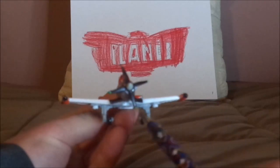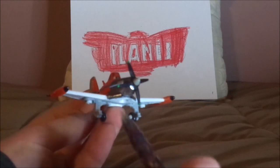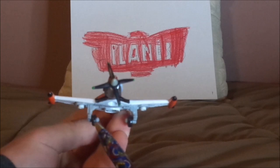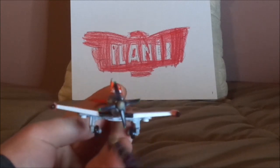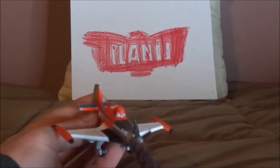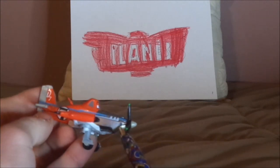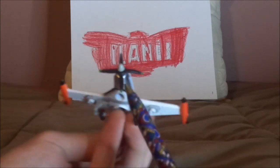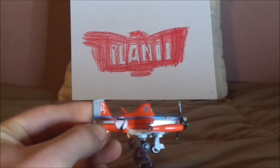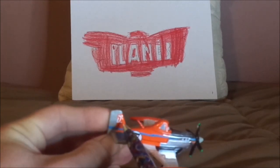Here we've got his determined facial expression, his four-bladed propeller, his wings, and landing gear. His orange exterior, white interior, black interior, gray interior. And we've got the skull with the crossbones on both sides, and the blue stripe, and a black number seven on a white circle, and a D7 on white on his tail.